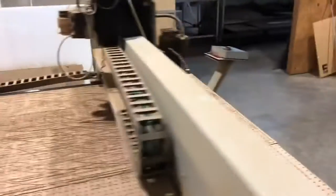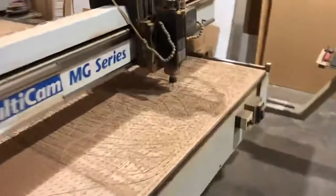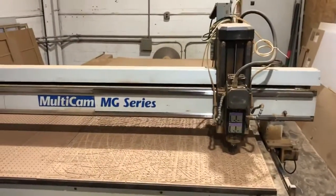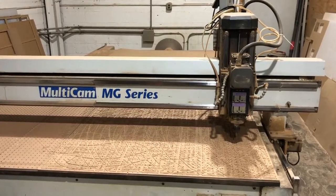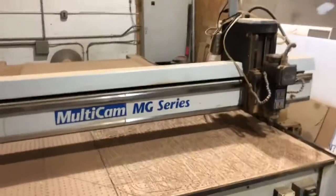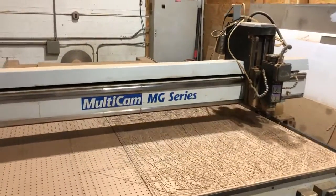The machine is in good shape. The machine is warm.